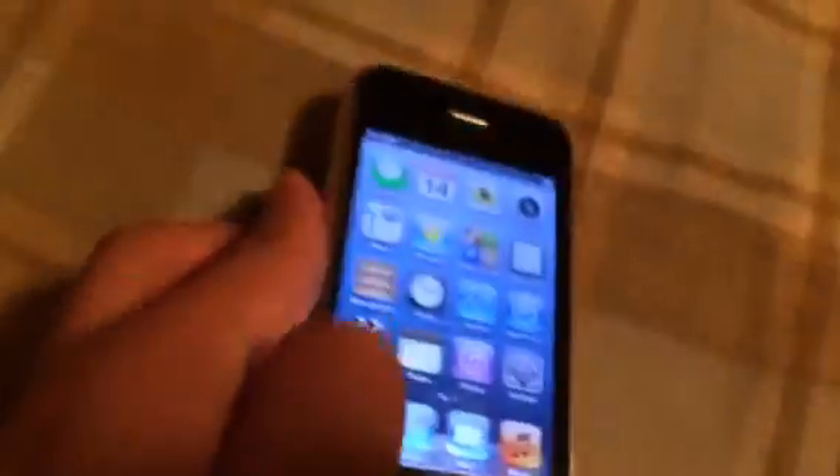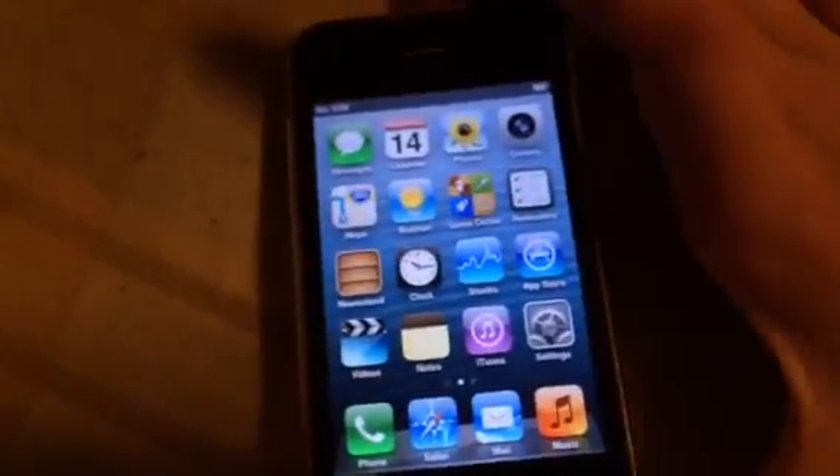As you guys can see, it brings you to the home screen. So it works on iOS 6.1.6 and below — I think it only works with iOS 6 and maybe iOS 5.